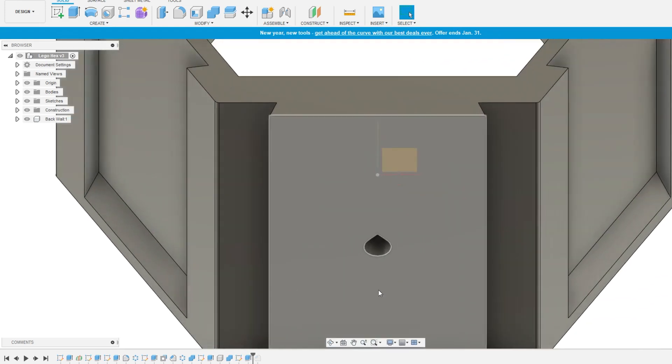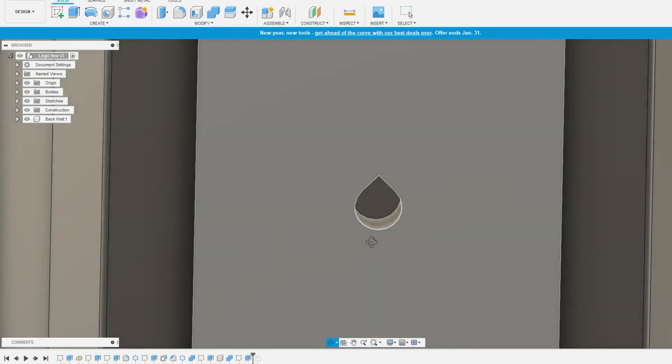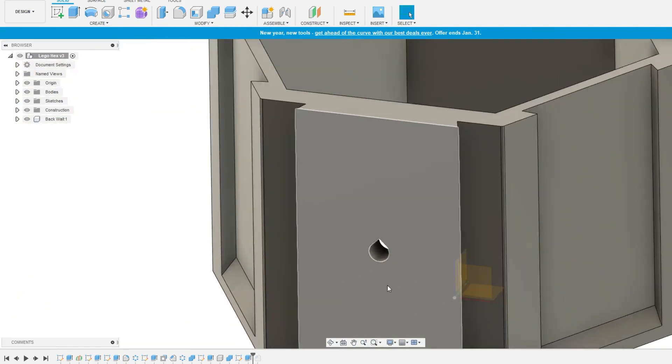Instead of making holes perfectly circular, a teardrop shape will help print much better unsupported and allow for bolts to be inserted much easier and cleaner.